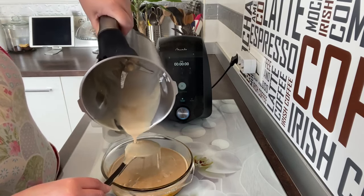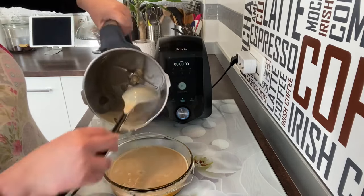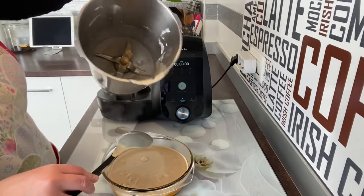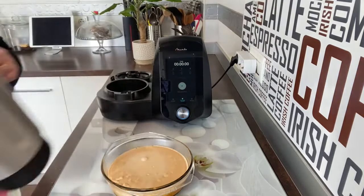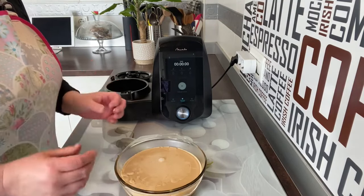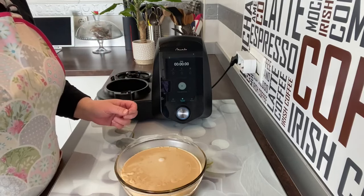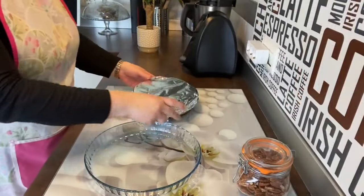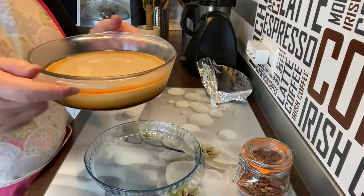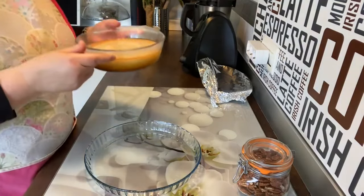Rápido, fácil, nada caro, lo tiene todo. Vamos a rebañarlo, fijaros cómo no se ha pegado nada. Ahora lo que vamos a hacer es dejar que temple un poco, que quite el calor, lo taparemos y cuando ya esté frío, a la nevera un mínimo de tres horas. Han pasado tres horitas, vamos a ver cómo nos ha quedado. ¡Ay, por favor, mirad cómo se mueve! Esto es súper fácil de desmoldar, qué pinta tiene, mmm, cómo huele.